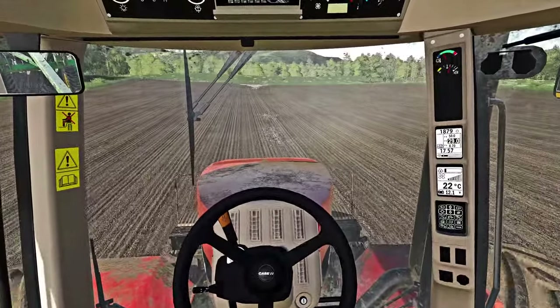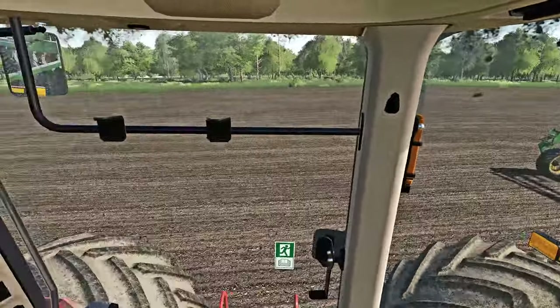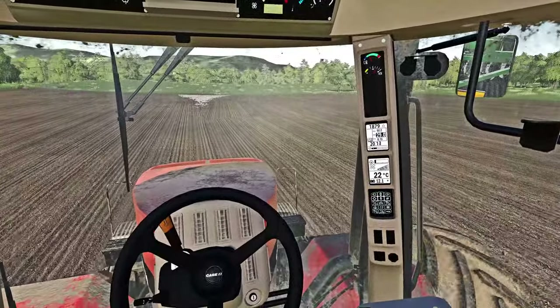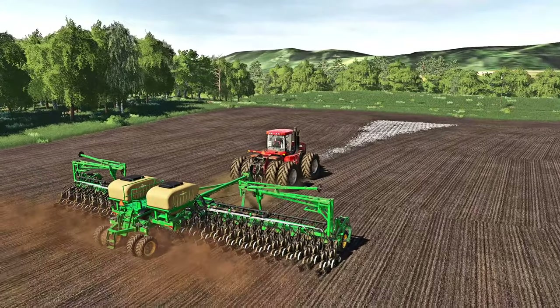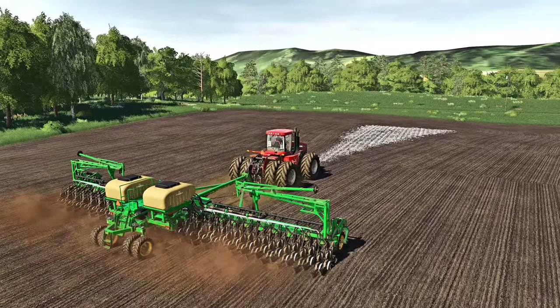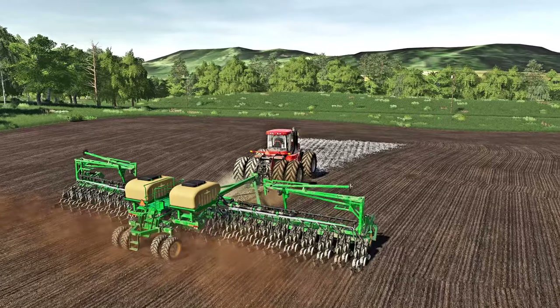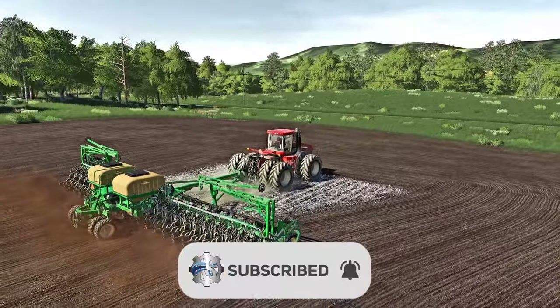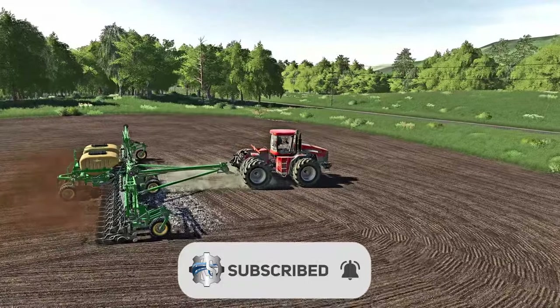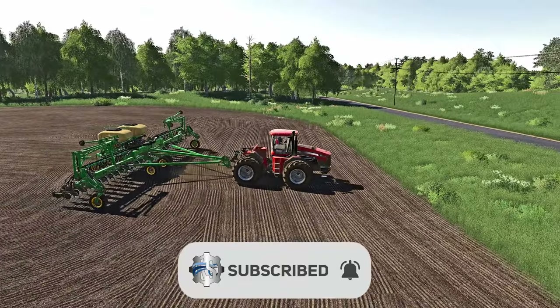I'm gonna finish off the rest of the planting here. We've got another two more fields over in this neck of the woods I need to plant - they didn't need any lime fortunately but we do need to plant over here. I hope you guys enjoyed today's video. If you did, slap the like and consider subscribing so you don't miss any other Farming Sim 19 and 22 content coming down the pipe. Have a fantastic day - we'll see you guys back here on the Oklahoma Cattle Ranch. This is Clutch, over and out!